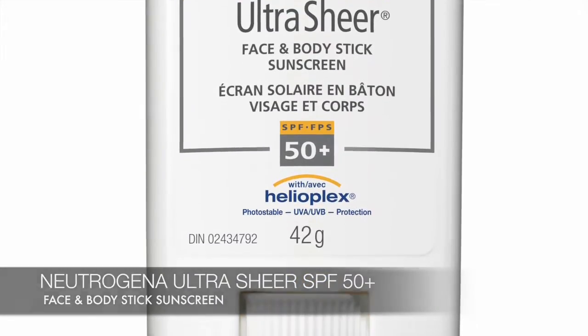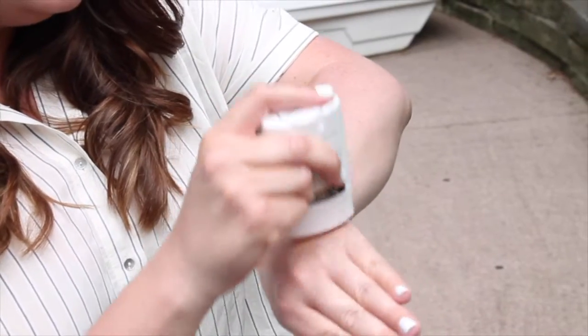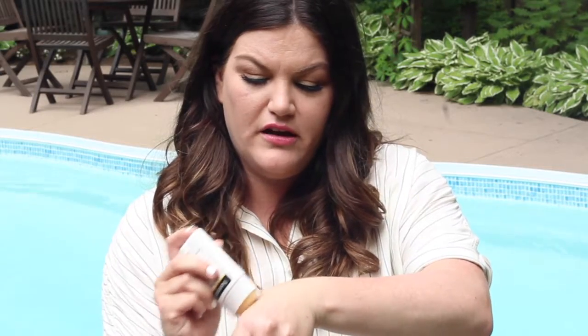For touch-ups throughout the day, this is my go-to — new from Neutrogena: the Ultra Sheer Face and Body Stick Sunscreen SPF 50+. This is genius because you don't have to get sand on your hands when applying; you just rub it directly onto your skin and it goes on clear. It makes reapplication so easy — as beauty editors, we're always telling people you need minimum SPF 30 and you need to reapply every couple of hours, because the sun actually degrades your SPF. No excuses with this one — no white cast, blends in right away, very sheer and lightweight.